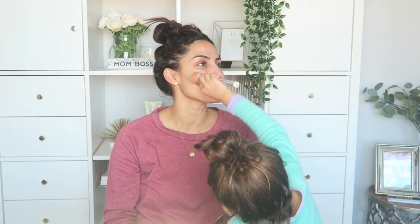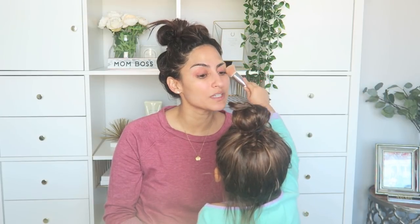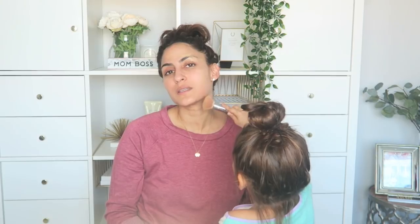Step one: foundation. Foundation on your cheek. You put it all over my face, wherever you think you should put it. Nice. What would you call this technique? I don't know. I can see how blended it is. Really nice.